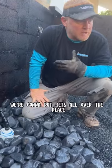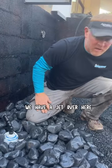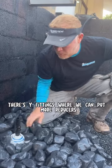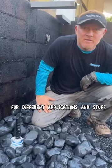Often in a big pond like this, we're going to put jets all over the place just to help circulate the water. We have a jet here, a jet there, a jet over here. And different times of year, if I want to, I can go like this to kind of circulate the bottom. There are Y fittings where we can put more reducers in different circumstances for different applications.